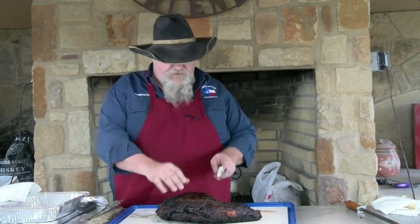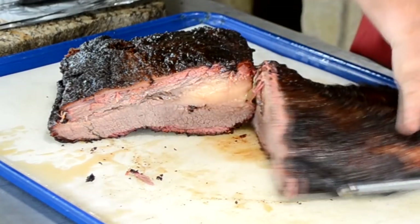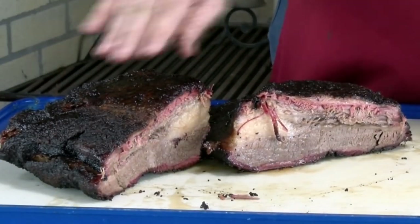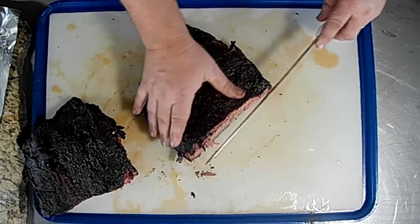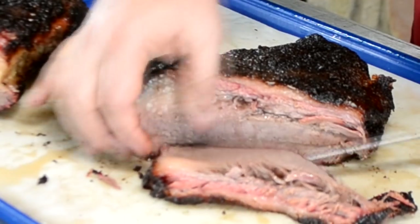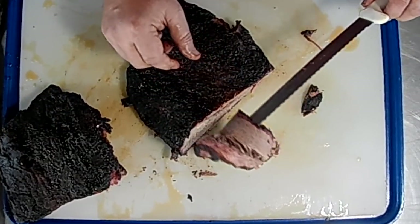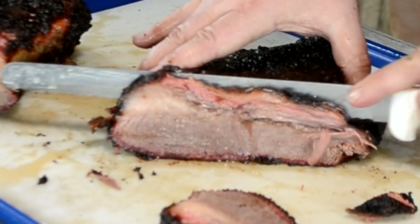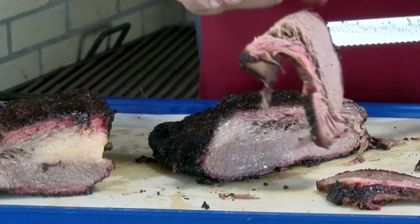But I bet you this is gonna slice up real nice. I'm just gonna take it and we're gonna separate this flat and the point — let y'all see it. Look at that. Moisture just running out of it. That is a pretty brisket. Move the point to the side, see if we can slice off some of this flat. Look at that — that is pretty. I'm gonna pick it up. Oh wow, look at that. This will lay across that knife — that is what you're looking for right there. A quarter-inch thick slice. Beautiful, beautiful smoke ring. Lays across. Mmm. Man. That brisket just tasted good.